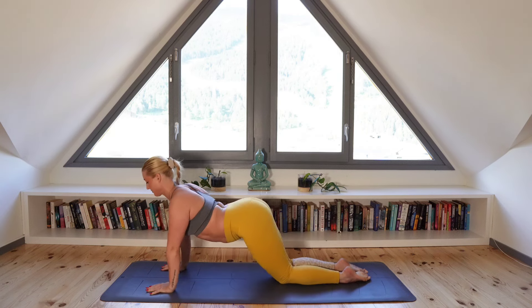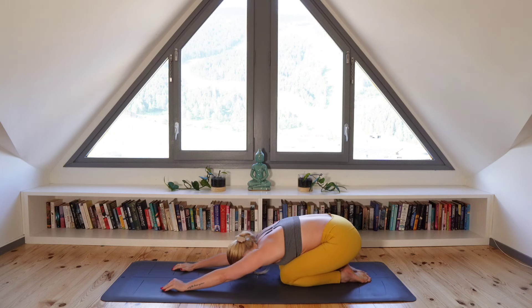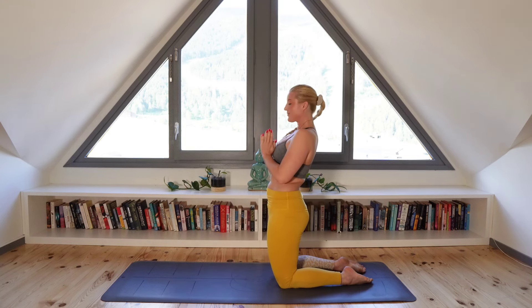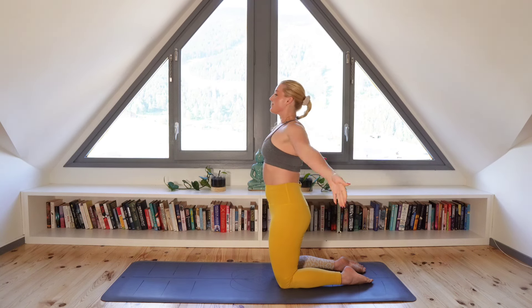And on the exhale, let's come to child's pose, relaxing your neck and allowing your forehead to come down to the mat. Close your eyes and take this moment to reconnect to your breathing. I'm going to give you the option here to come into camel pose with me. If you wish to join me, open your knees out to hips width. Tilt your pelvic bowl forwards, spine straight and core engaged.